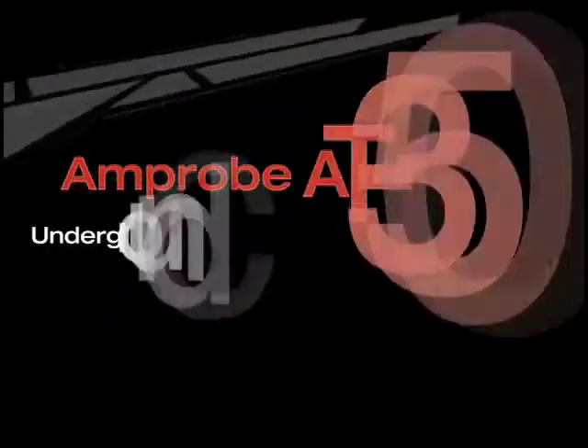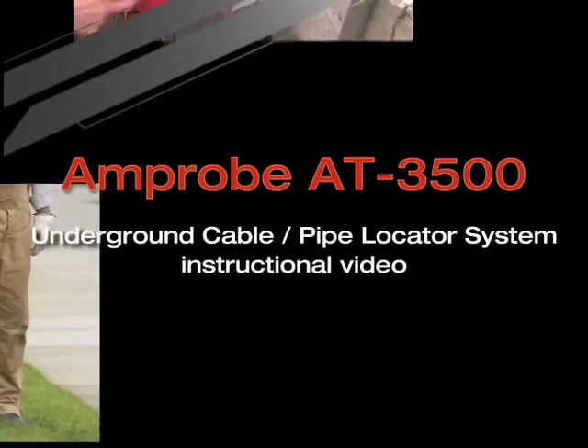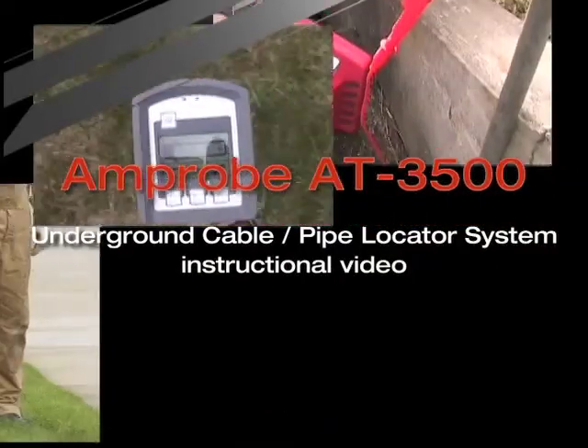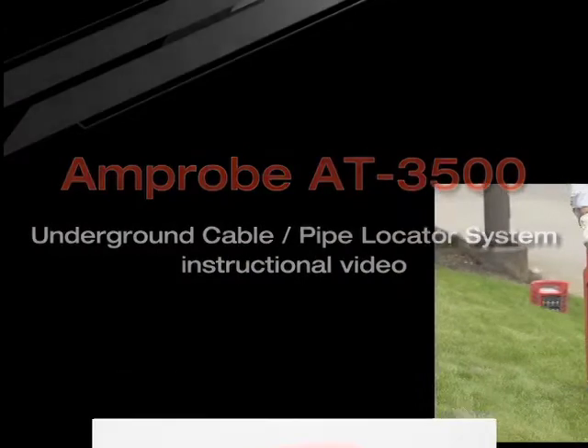Welcome to the Amprobe AT-3500 Wire Tracer Instructional Video. This presentation will show you the features of the AT-3500 Underground Cable and Pipe Locator System and will teach you the basics of using it to trace underground wires.